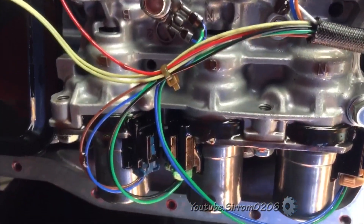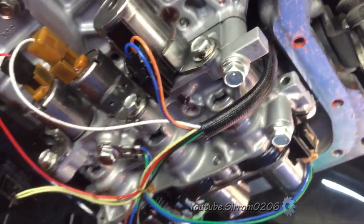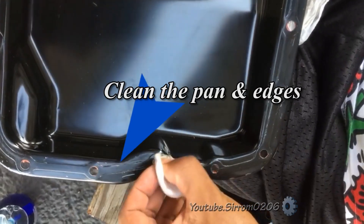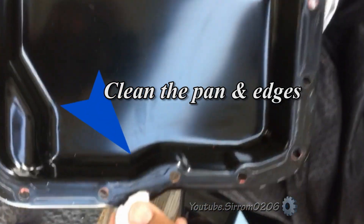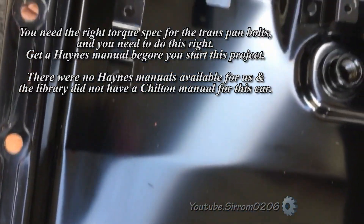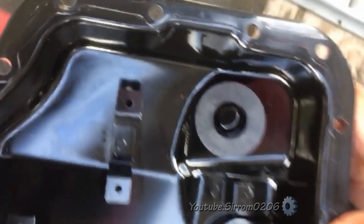We discovered the transmission pan torque spec was ambiguous at best. Unofficial information on the web indicated 8 foot-pounds. Another mechanic cited the Chilton manual at 33 foot-pounds, but snapped a bolt using that spec. We then found another mechanic who used 6.5 foot-pounds.